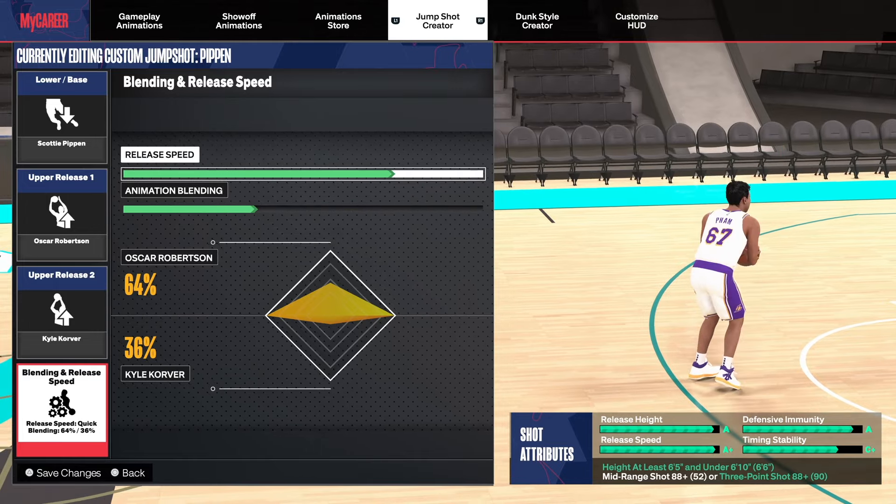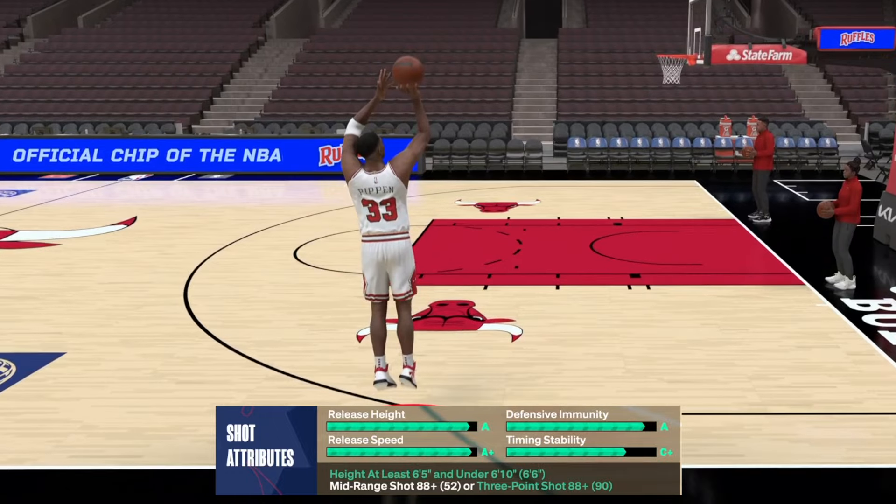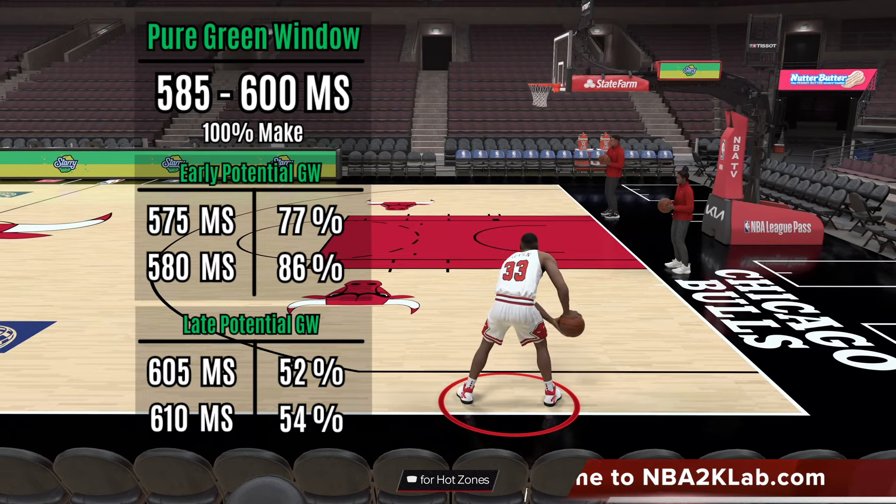So for today, the custom jump shot green window we'll be looking at is this Pippin base, with Oscar Robertson release 1 and Corfer release 2, with a blend of 64 to 36 set to quick with a 3-point requirement of 88. If you'd like to see our entire custom jump shot green window database, you can sign up at nba2klab.com, and as a member you can also submit a custom jump shot test order monthly.